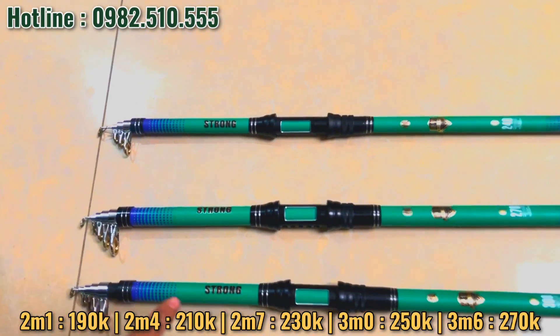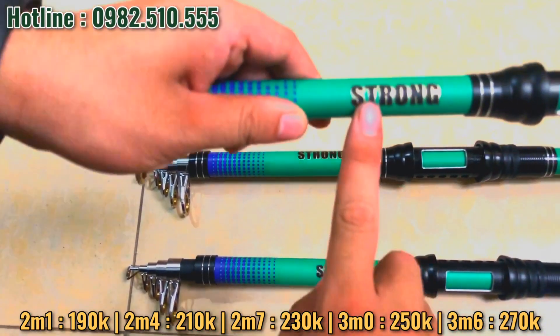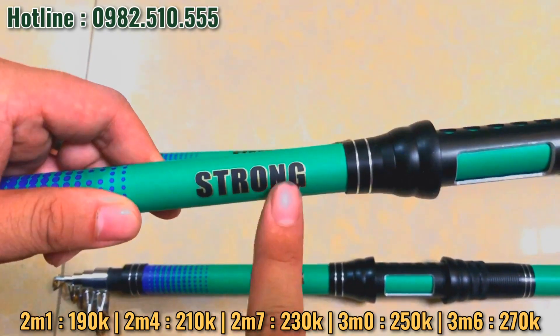Hàng này có độ dài 2.1m, 2.4m, 2.7m, 3 mét. Cần của Đài Loan, tên là Sở Trong nha. Nó có màu xanh dương rất là bắt mắt.